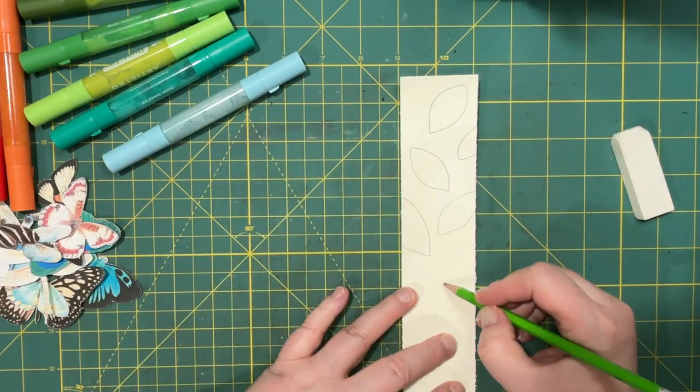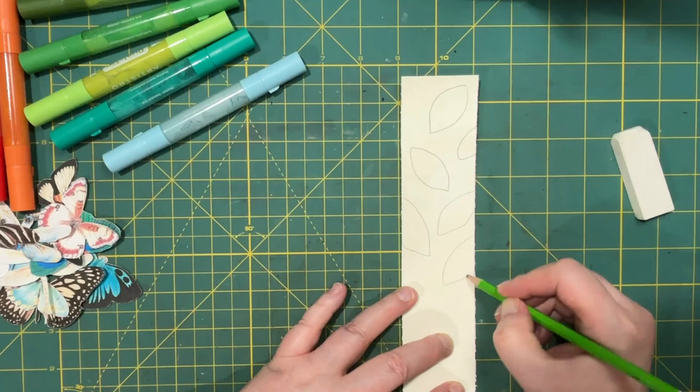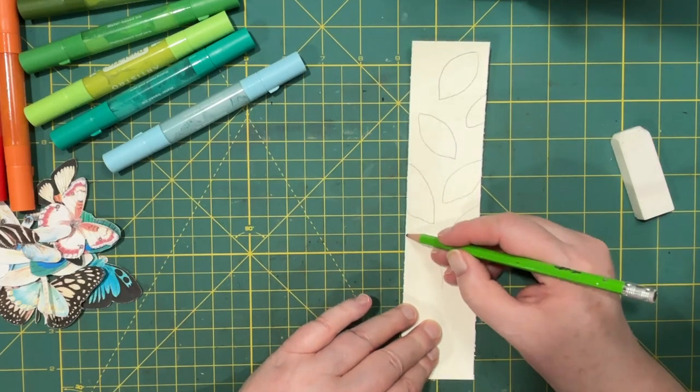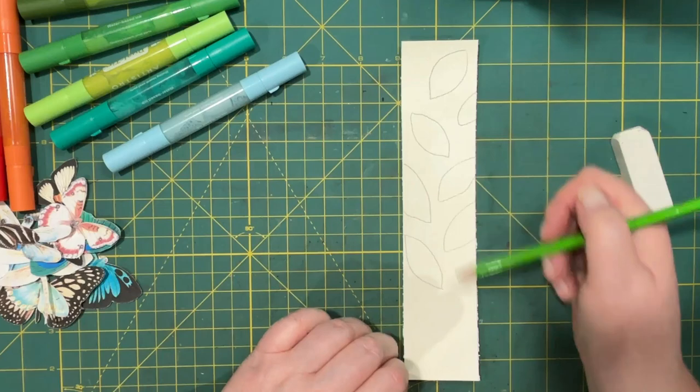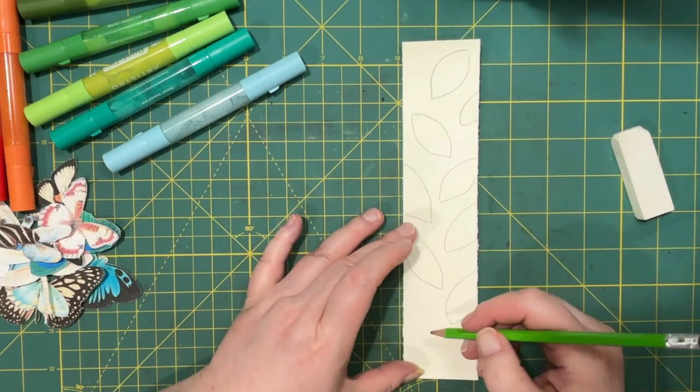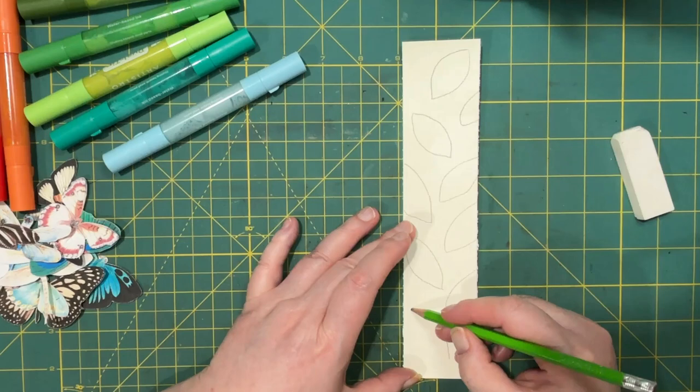I wanted to do it dark enough so that I'd be able to see it. And this would probably be a good belly band shape or a page edge.